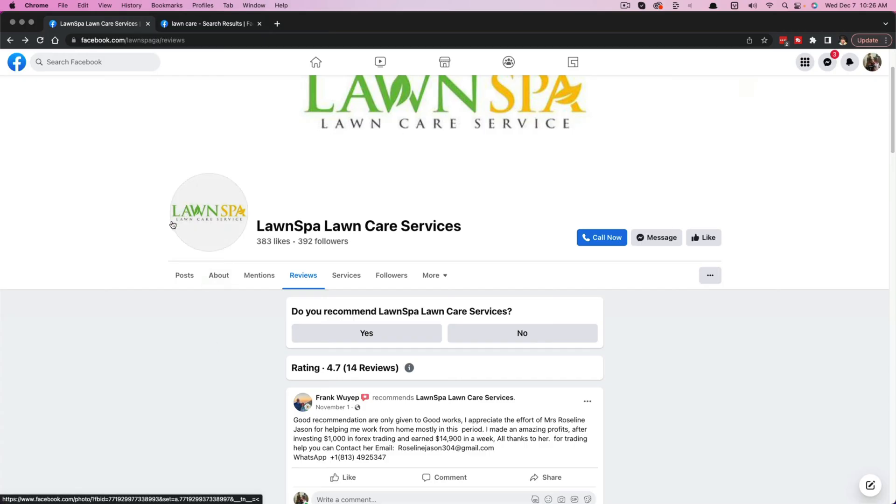There are two different things. There are Facebook groups, which are kind of like conglomerations of people who are talking about a common topic, place, or service. And then there are pages, like business pages — like you see here, this lawn company.